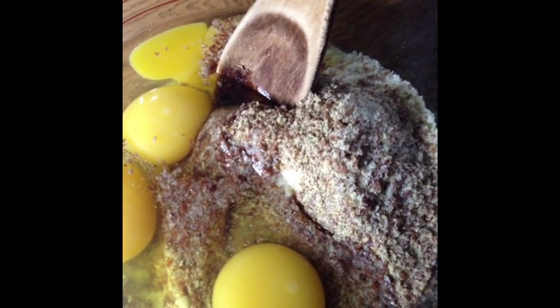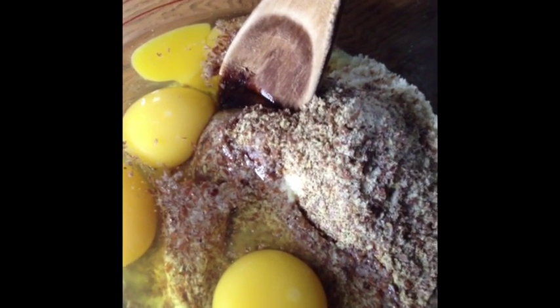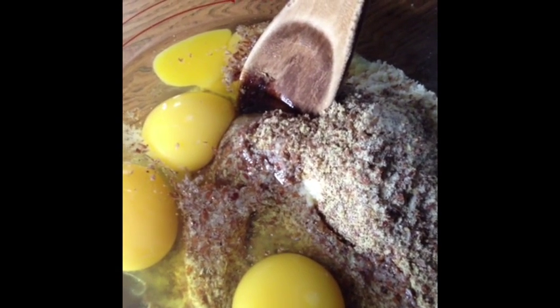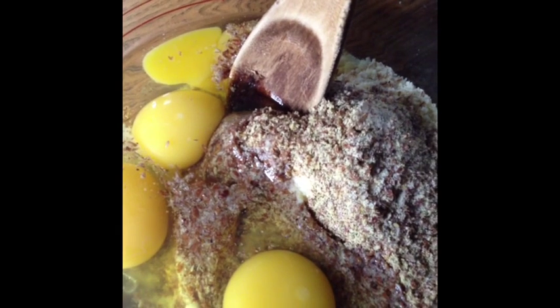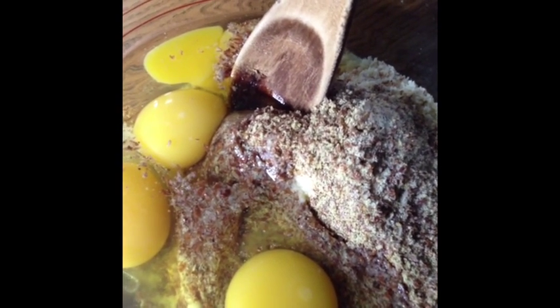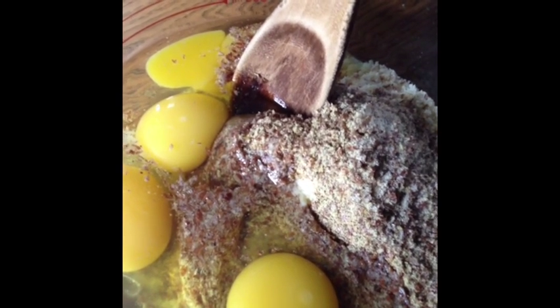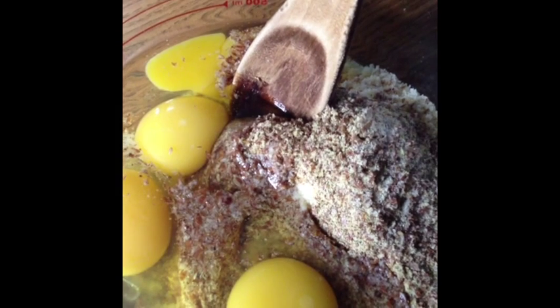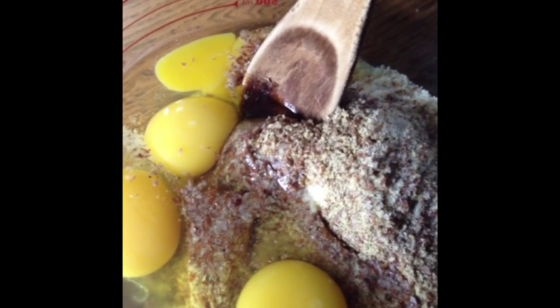Mix this all up. I'm going to add a cup of mozzarella cheese. You can also make this dairy-free by adding either goat's milk cheese or Daiya cheese — that's D-A-I-Y-A. It is a soy-based cheese, but I prefer not to use soy as much as possible, so we typically use goat's milk.